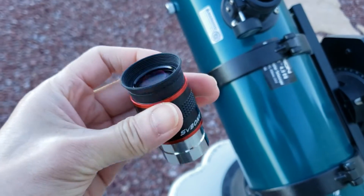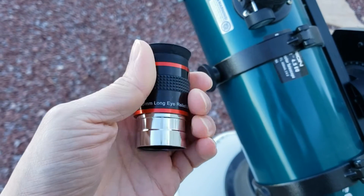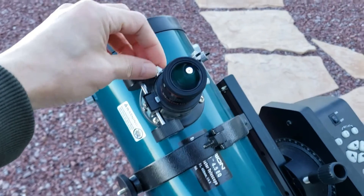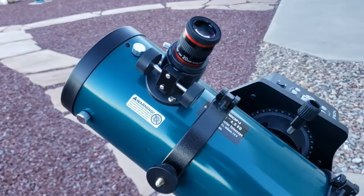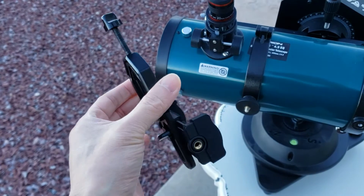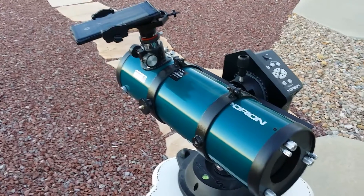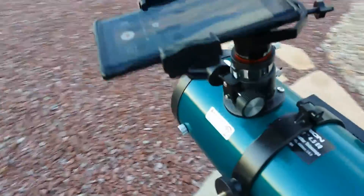This is my SV Bony eyepiece — it's a 20mm 68-degree wide-angle eyepiece. This is an SV Bony smartphone adapter to attach the phone to the telescope for taking pictures or videos. It's made mostly of aluminum and secures the phone pretty well as long as you tighten the screws properly. And that's my bargain-basement astrophotography setup.